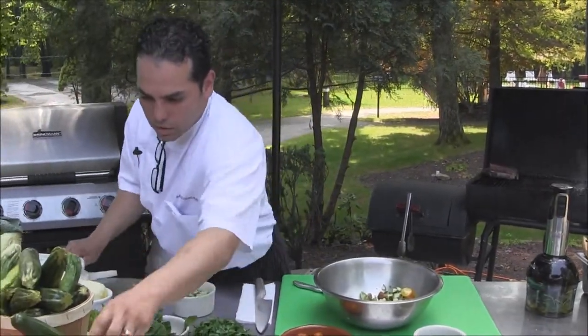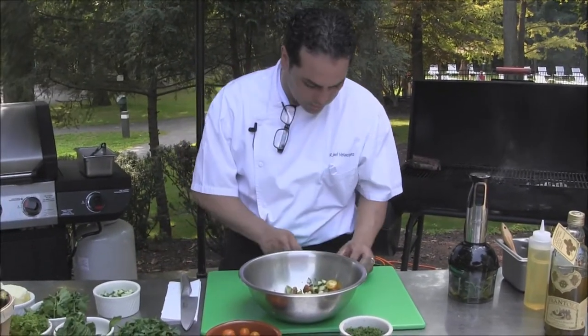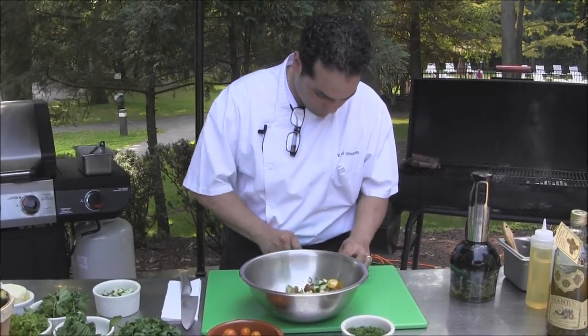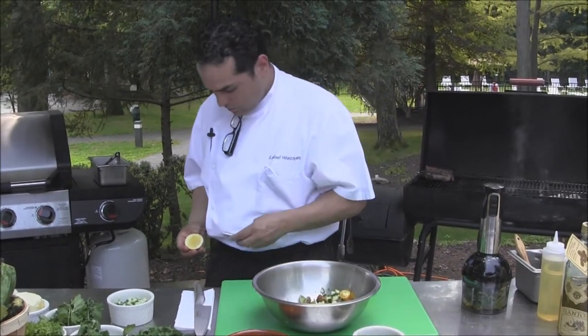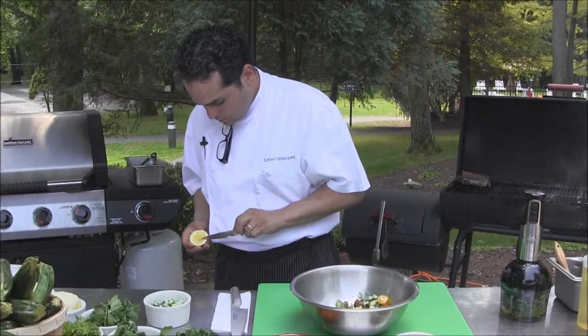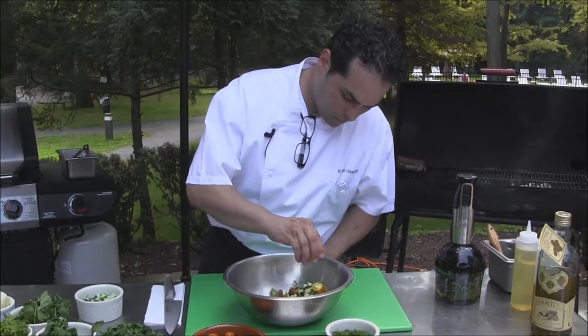You could use either vinegar, or in this case we're going to use lemon. Make sure you remove all the seeds so they don't go into your salad. Squeeze the lemon.